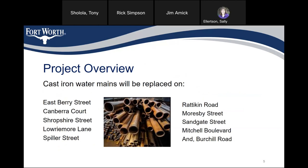The project overview: cast iron mains will be replaced on Eastbury Street, Hanborough Court, Trap Dryer Street, Lower Moor Lane, Spiller Street, Redken Road, Moorsby Street, Sandgate Street, Mitchell Boulevard, and Birchall Road.